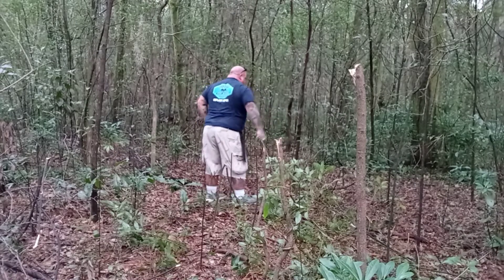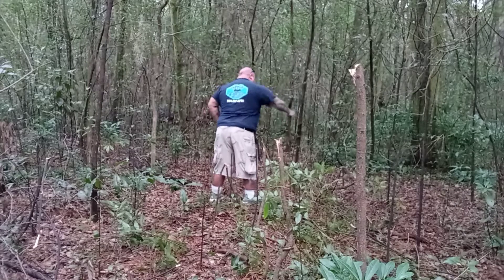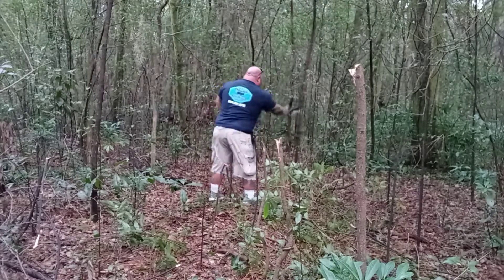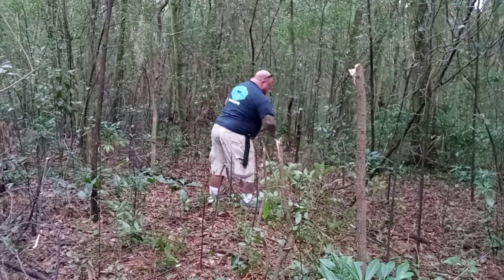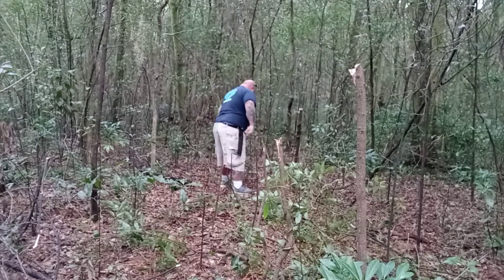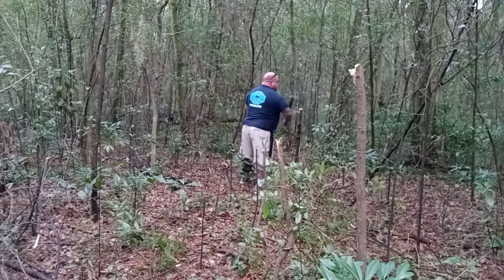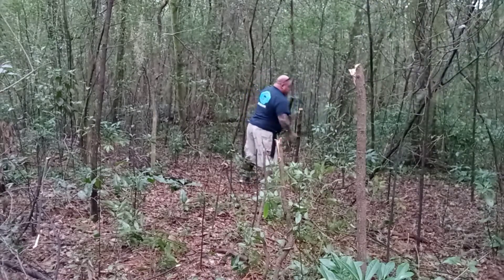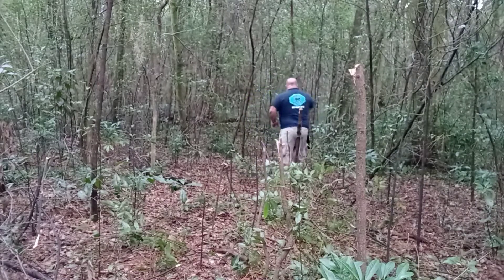The blade on this thing is about 9¾ inches with a 9-inch cutting surface — or that's what mine is. The handle is right at 5¼ inches long. It's really comfortable; it's that rubberized material. Mine's a ¼-inch thick, and most of them probably are too.